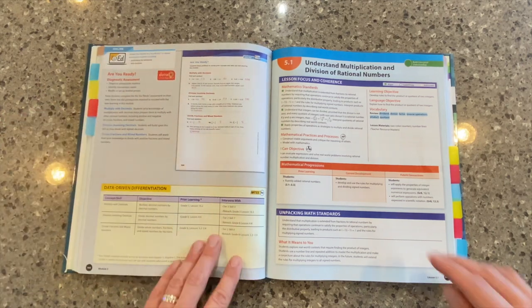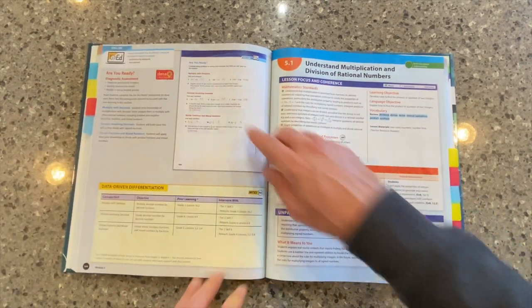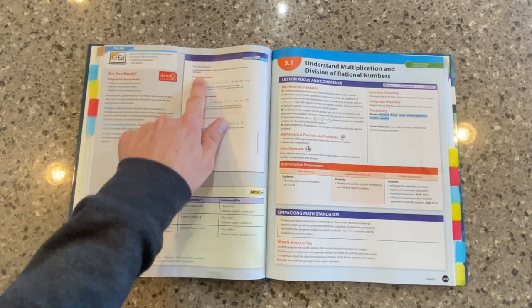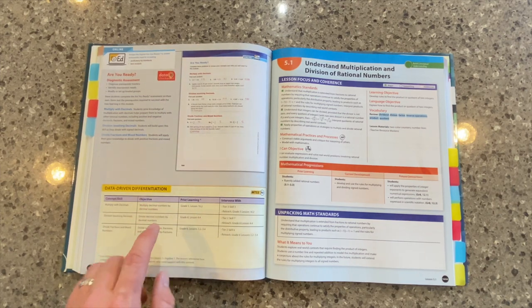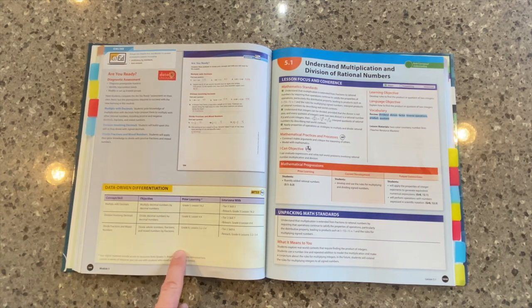In that same line of thinking, at the beginning of every module we have the Are You Ready? If you're familiar with our GoMath program, you might remember the Show What You Know at the beginning of each chapter — same thing here. We call it Are You Ready? This is a data checkpoint. We're trying to assess our students and their prior knowledge, so we give them this pre-assessment. We use this tool down here at the bottom to help look at these results and then make some data-driven decisions and differentiation.